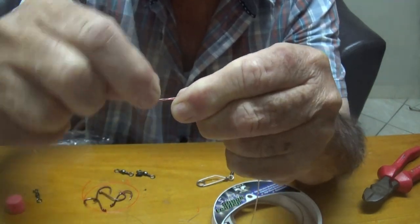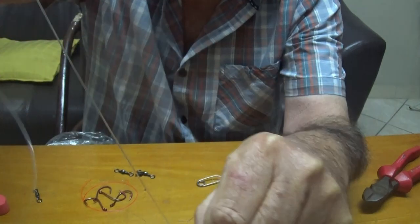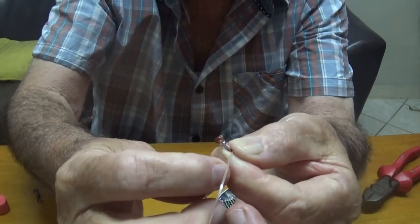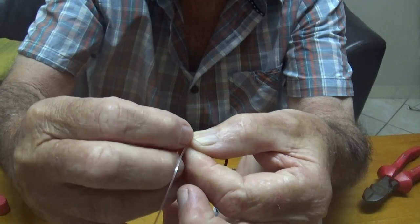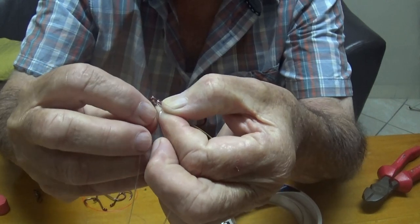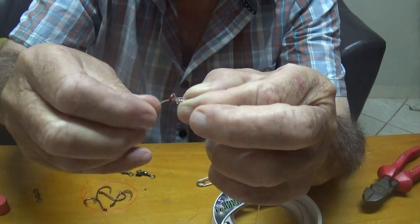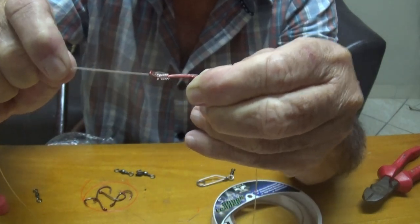1, 2, 3, 4, 5, 6. Then you hold it there and you bring the tip back, and you go through the hole at the back. There we go — go through there. Then you just pull it up tight. There we go.